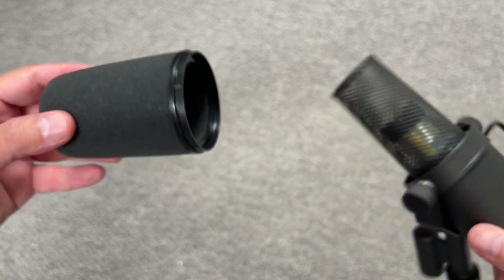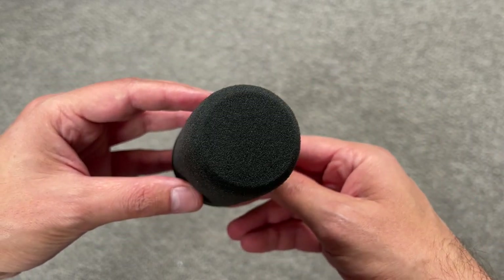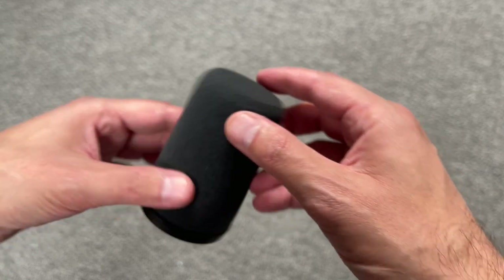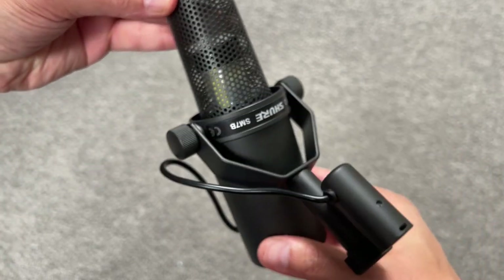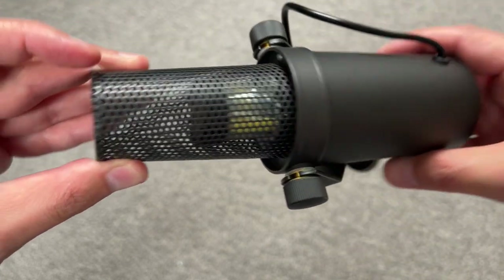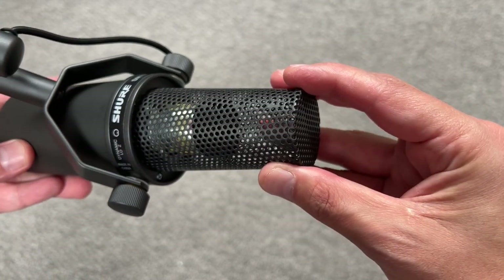Now I'm going to show you the windscreen foam so you can see if there's something different — something you can spot maybe. And now I'm going to show you the capsule to see if there's any difference. I don't know if you can spot something here that is not right — something that would tell you this is the fake one. And this is quite heavy.